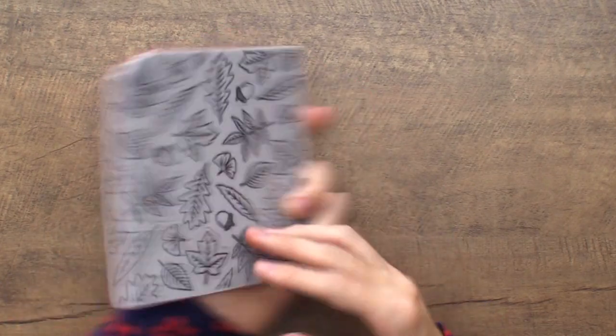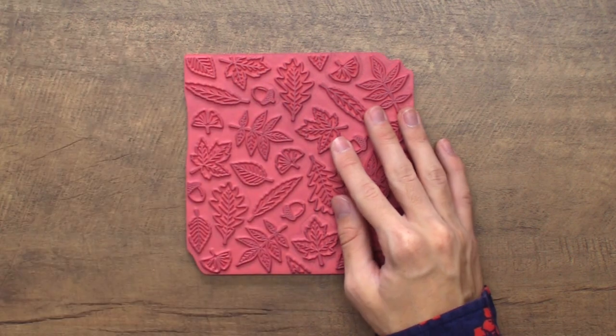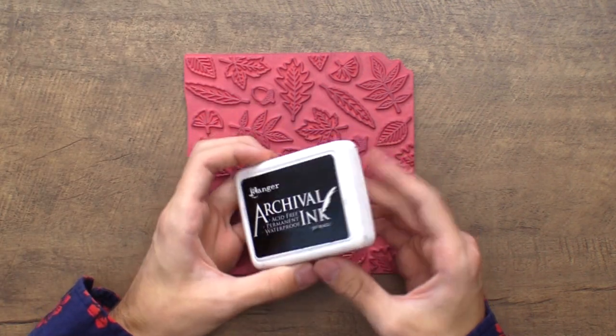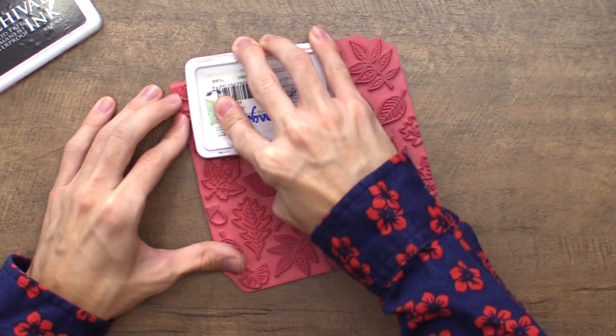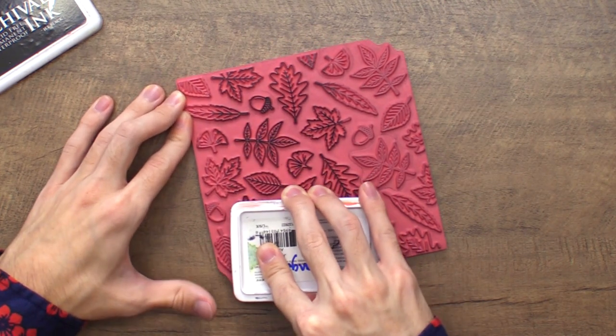Now let's move into a little bit more of an advanced technique using a stamp. I have a line of products called Simon Hurley Create and we're going to use this red rubber stamp to create a really awesome fall card with that same resist technique. I like to lay the stamp down on my surface with the rubber design facing upwards and we'll go in to do a little bit of stamping. I'm using some archival ink — this is just a jet black ink that's going to be waterproof so that when we're stamping it down it's going to give us a nice crisp and clean line and not bleed at all.